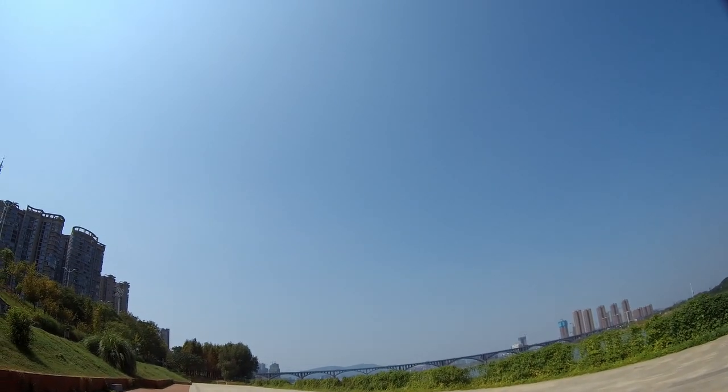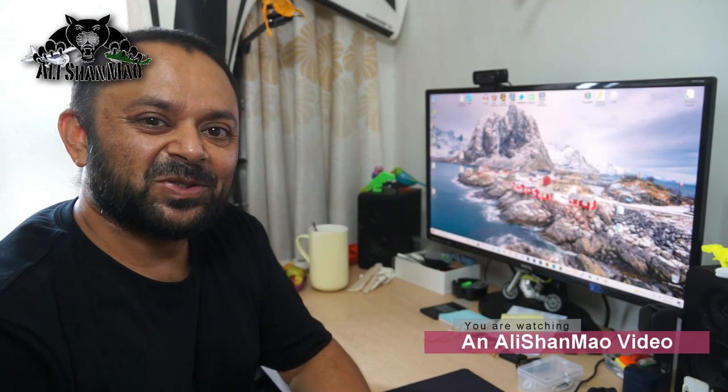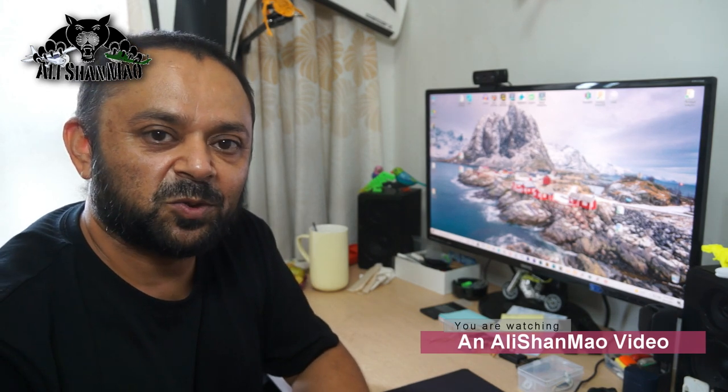Bismillahirrahmanirrahim, assalamu alaikum, greetings! How are you people? I hope you are staying safe, healthy and happy.